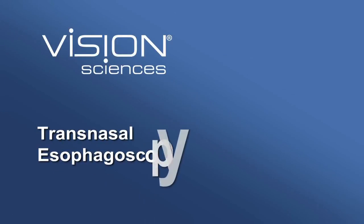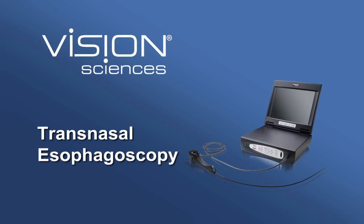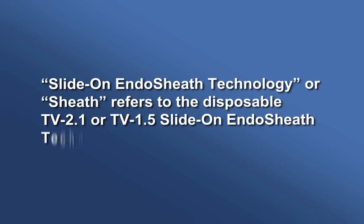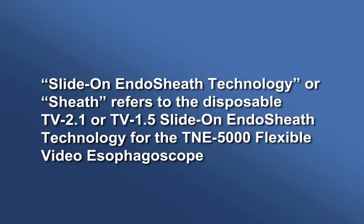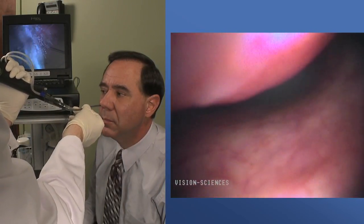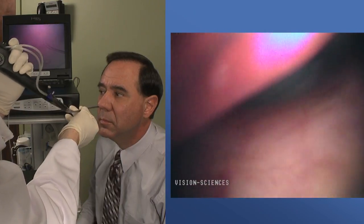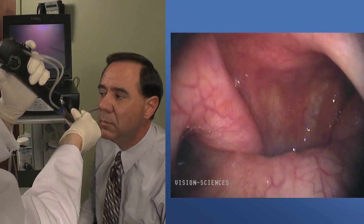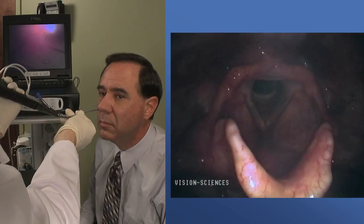This is Vision Science's technique video guide for transnasal esophagoscopy. The following video focuses on the techniques commonly used for successful transnasal endoscopy. Transnasal esophagoscopy is currently being performed in multiple specialties in both clinical and office environments.